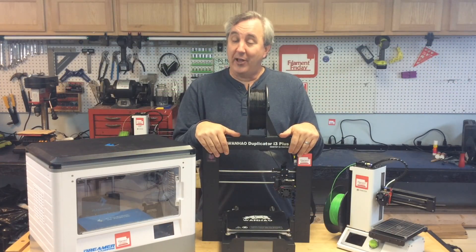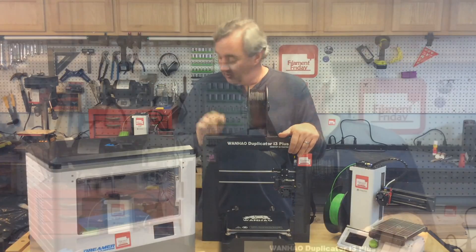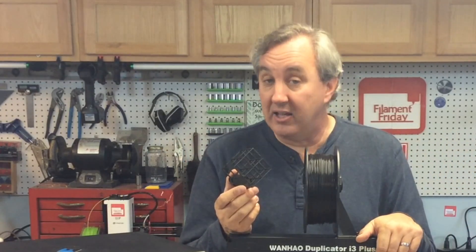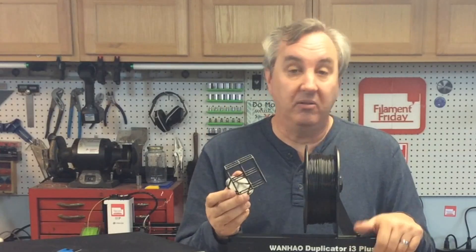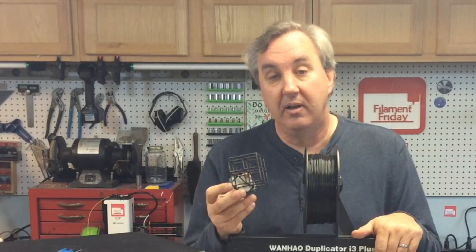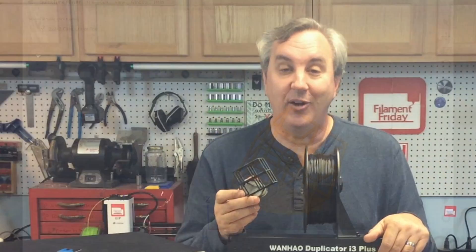You also have to factor in how well they print. What I'm going to do is print this torture test from Angus at Makers Muse on all three of these printers and then we'll compare. This is something you can do too — find somebody that has the printer you're thinking about, have them print something for you, send them a file, throw them a few bucks and say 'could you print this? I'm thinking about buying that printer.' If it comes out good, you know where you're at.